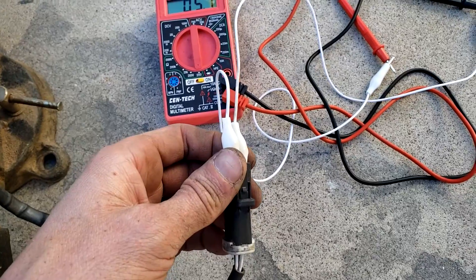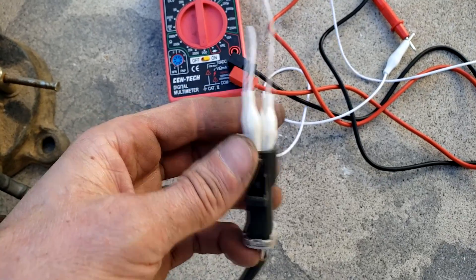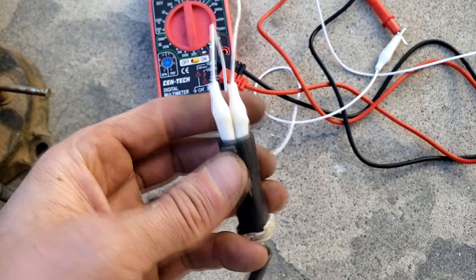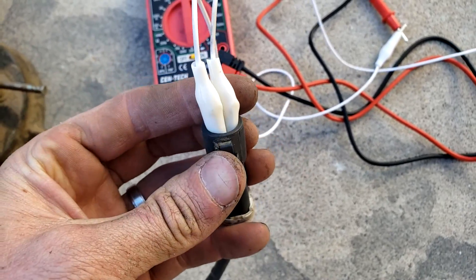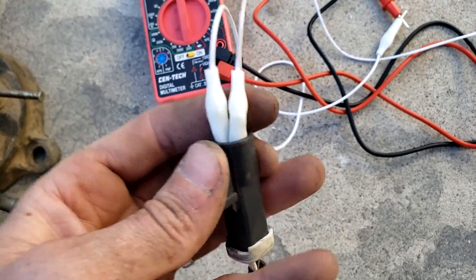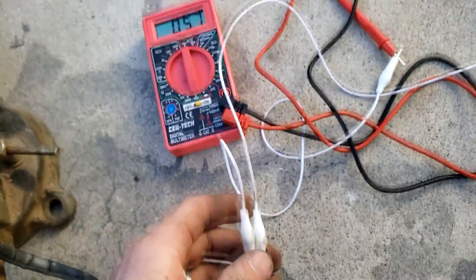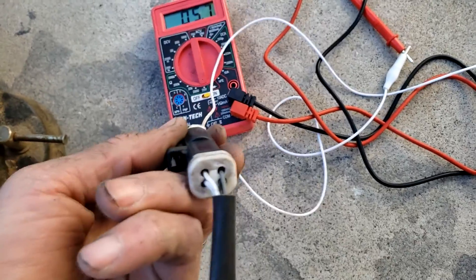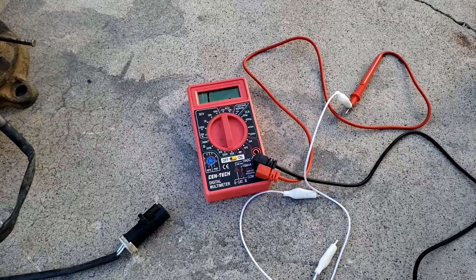If you have a check engine light and the code points to an O2 heater sensor malfunction, this is the element we're testing. Depending on the year, make, and model of the car, there will generally be a specific code for the heater sensor, and this method confirms the error code and your diagnosis.